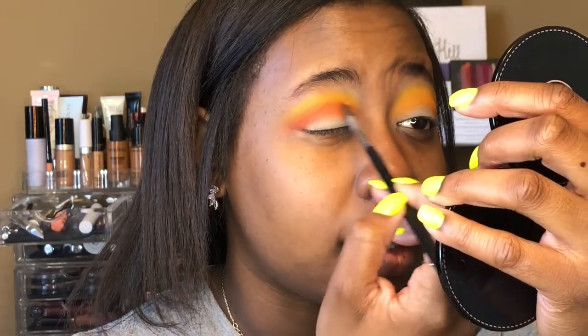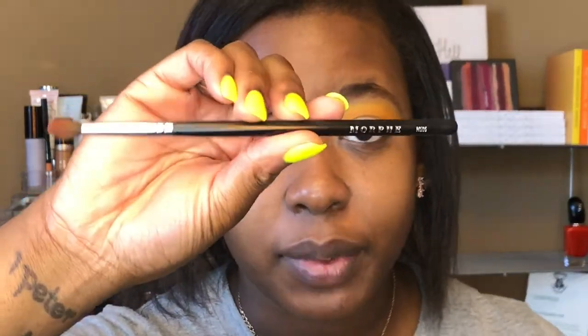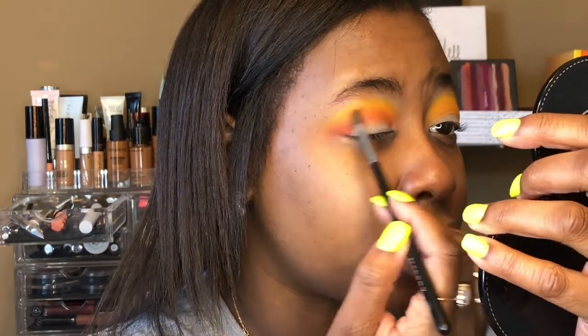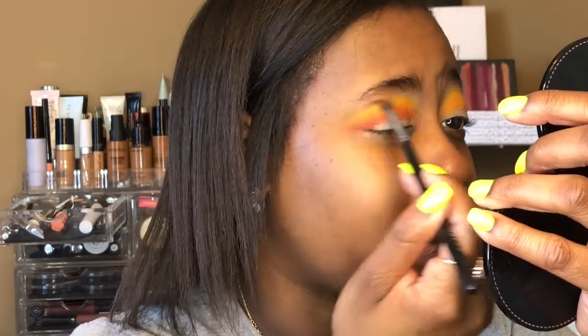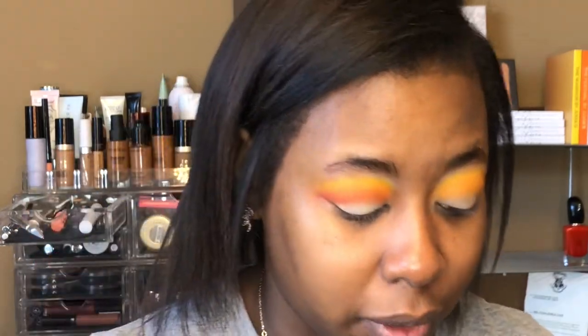I'm just taking rusted and blending it there. I find the M506 is probably the most helpful brush when doing looks that require a lot of layering and detail work. It's such a fluffy little brush, but I can go in and perfect things — bring back colors that might have gotten away. It's detailed enough that everything blends together seamlessly, and I love it.